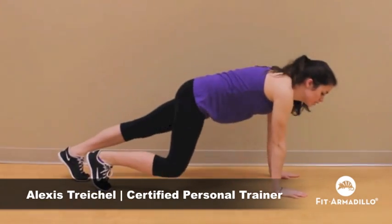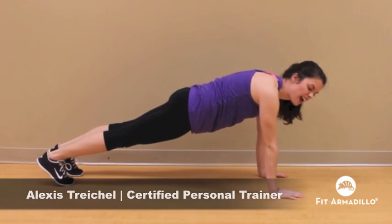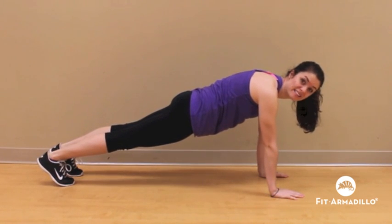To begin the three-point plank, we're going to get into a plank position with our shoulders above our wrists, our abs flexed, and our butt down.